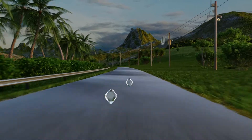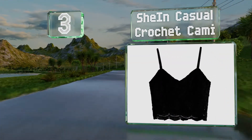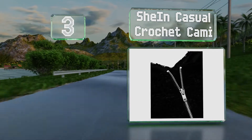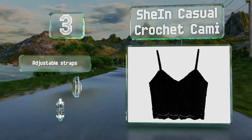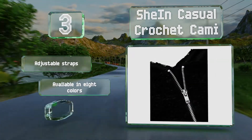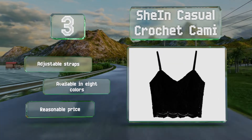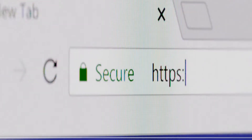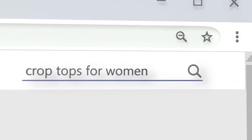Nearing the top of our list at number three, the Shein casual crochet cami is made of a non-stretchy polyester in a lace design that isn't see-through. It sports a delicate floral trim at the hem, a v-neckline, and a zippered closure on the back. It includes adjustable straps, comes in at a reasonable price, and is available in eight colors.